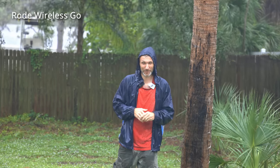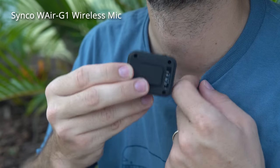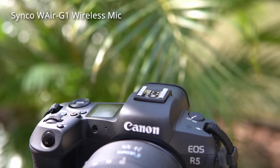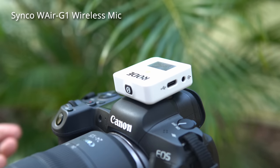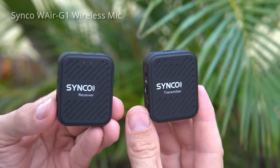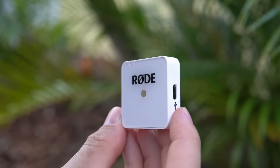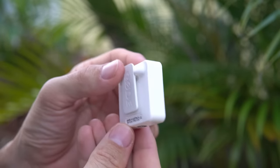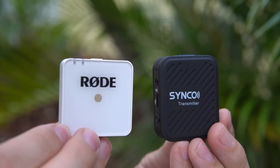The transmitter and receiver both have clips in the back that you can use to attach to clothing or to a camera cold shoe mount, since the clips fit perfectly — identical to the way the Rode Wireless Go attaches. The single wireless mic is powered by an internal battery that lasts up to seven hours and takes two hours to fully recharge via USB-C. That's slightly better than the Rode Wireless Go, which has a five-hour internal battery but only takes one and a half hours to fully recharge. Both systems can also be powered by a portable USB battery bank.